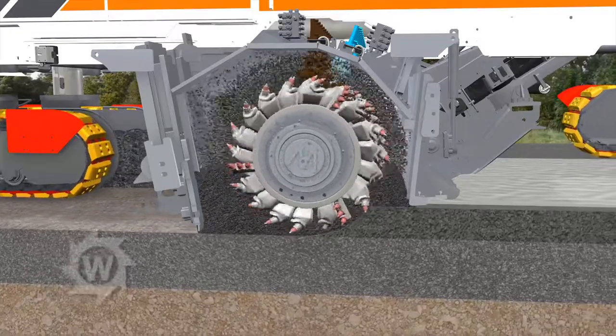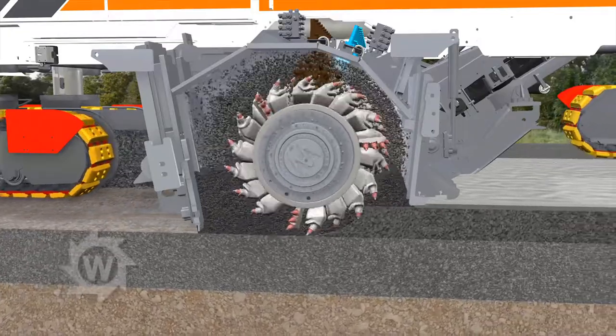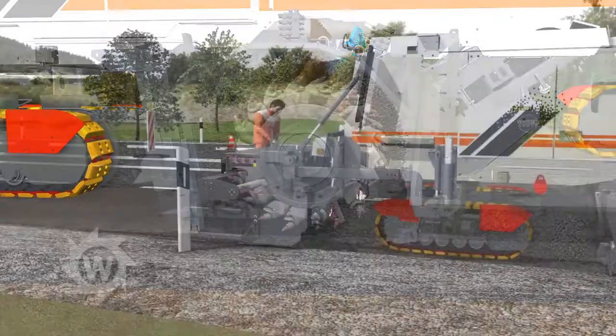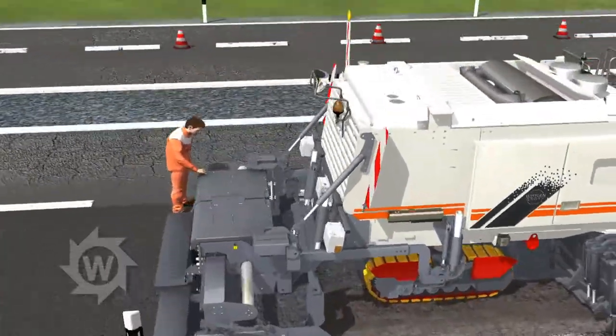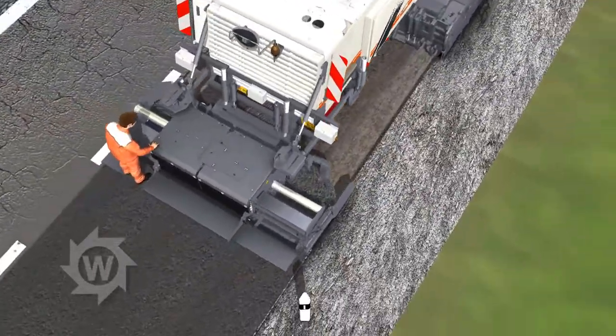At the same time, the pre-spread cement is added. The processed homogenous construction material is placed directly in front of the integrated high-performance screed.